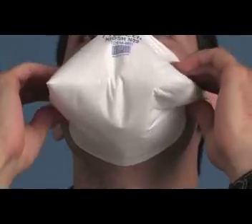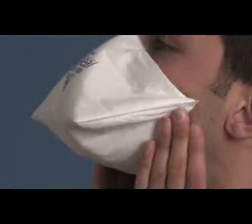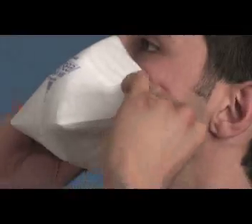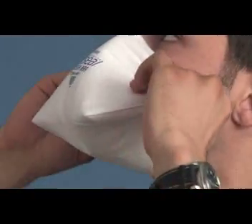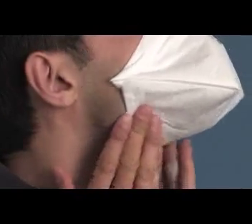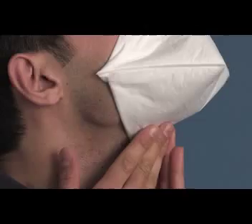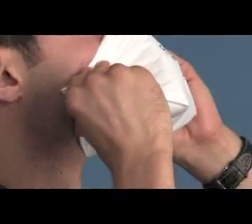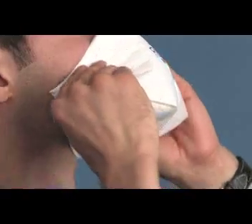Press down firmly to form a smooth seal. Using the fingertips from both hands, pinch the top and bottom layers together and press firmly against the cheeks. Open mouth wide to stretch the material into position to form an adhesion seal between the respirator and the face. Press firmly all around the adhesion portion of the respirator to ensure that there are no gaps or wrinkles in the material.